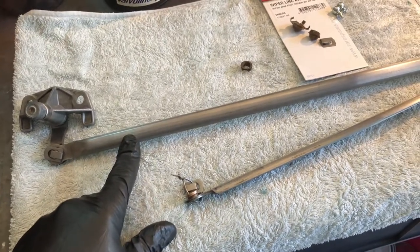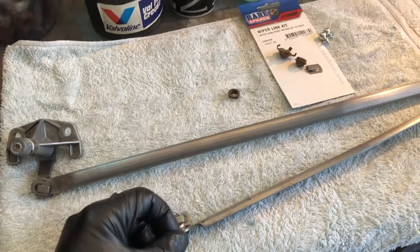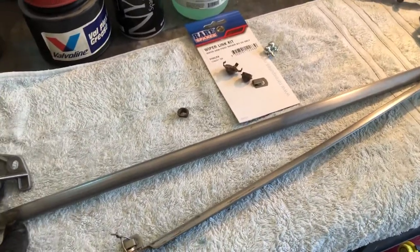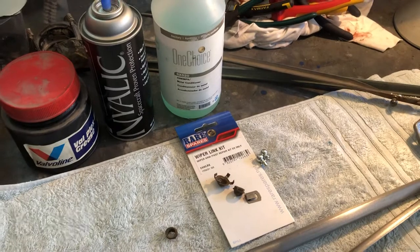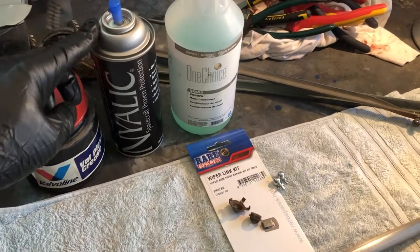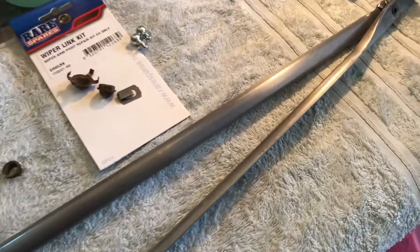I basically just scotch-padded it while on the inside where it was a little bit harder to get to. Once I had it pretty clean and most of the oxidisation removed, I then went over it with the PBG One Choice metal conditioner. The process is obviously on the datasheets for that, and then I went over the top with the Nihilic clear coat.